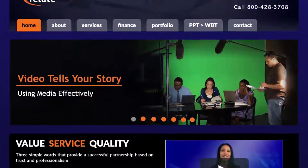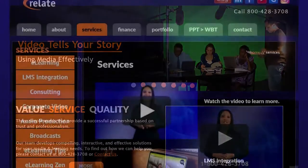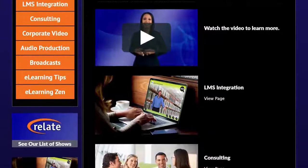This show is sponsored by Relate Corporation at www.relate.com — your training and video partner.